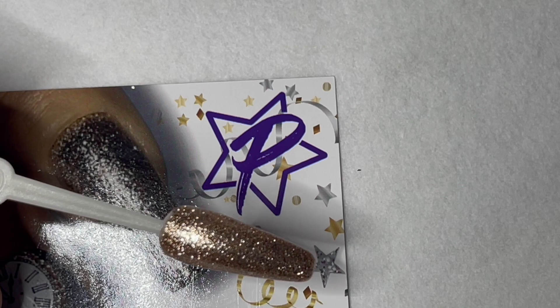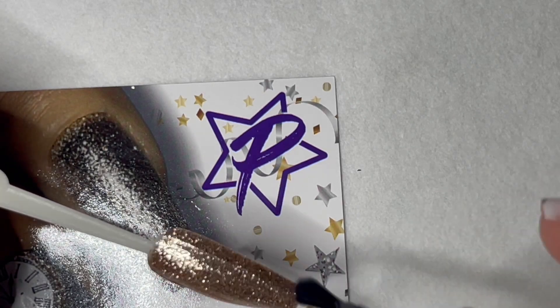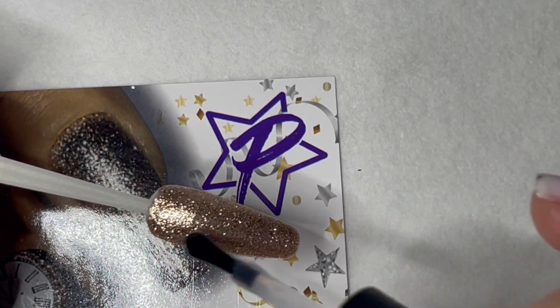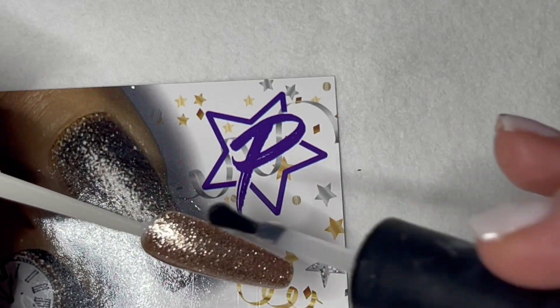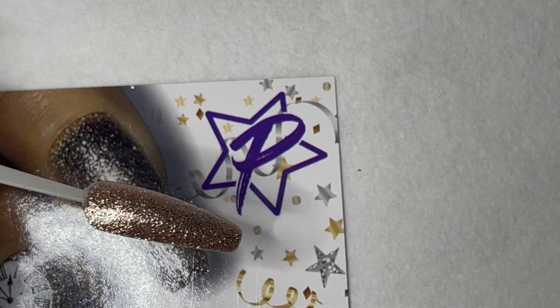And when that comes out of the light, we're just going to topcoat this with a no-wipe top. You can do this with matte if you want to, but it kind of kills the sparkle. So I am just putting a glossy top coat on top.